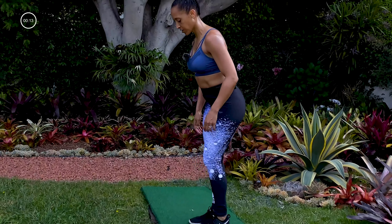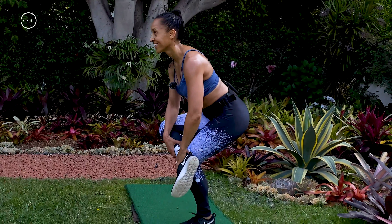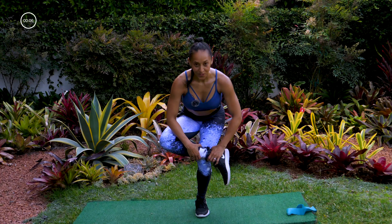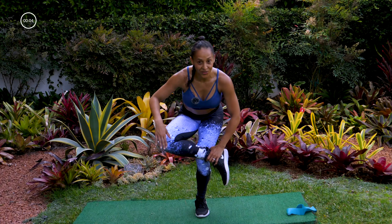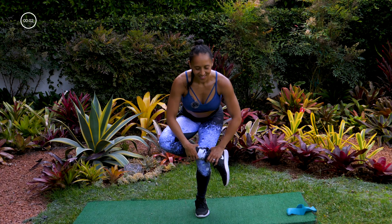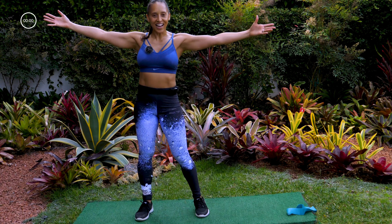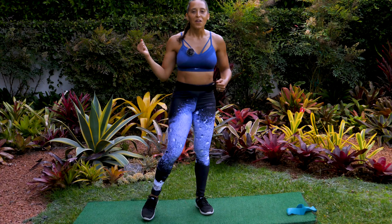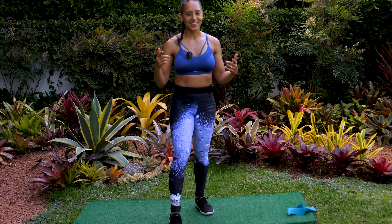And switch. Remember, if you need that wall or that chair, use it. And that's it, guys — I'm Jada Kelly, this is your banded 15-minute booty workout. I'll see you next time!